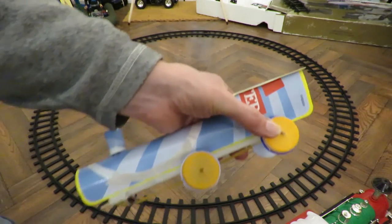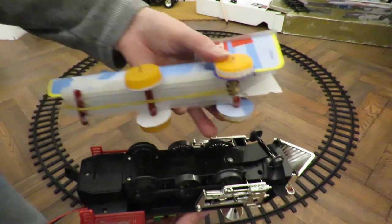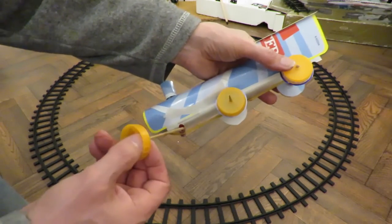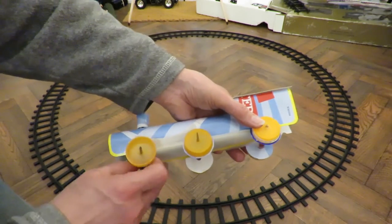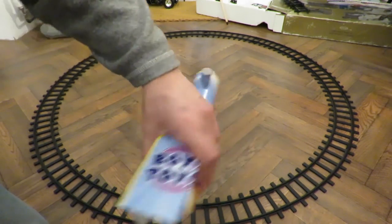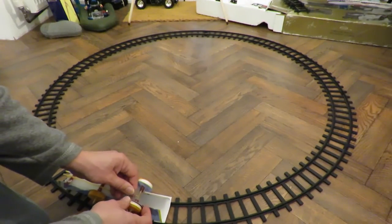It looks odd, but I was looking at the original electric train that runs on this track, and the distance between those fixed wheels is much shorter than I had. The long wheelbase doesn't like a tight turn, whereas the shorter wheelbase can go around the turn much easier. It looks odd because the front is sticking right off the track, but it does go round. I'll just wind that up one more time and try it again.